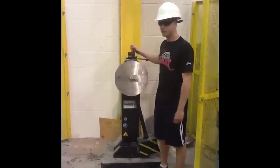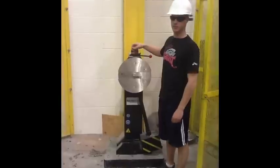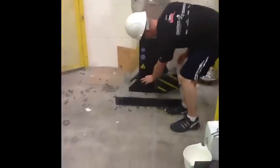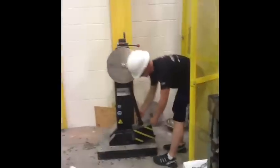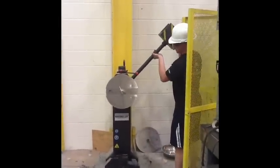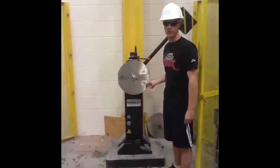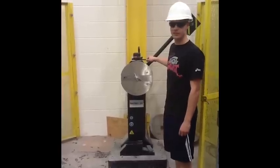This machine has been calibrated according to ASTM standards. To run a Charpy test, we take our specimen, place it in the holding position, and raise the hammer. Once it locks, it's good. We then set our dial to 300 and wait to start the test.